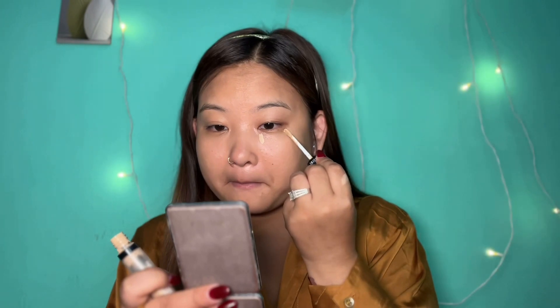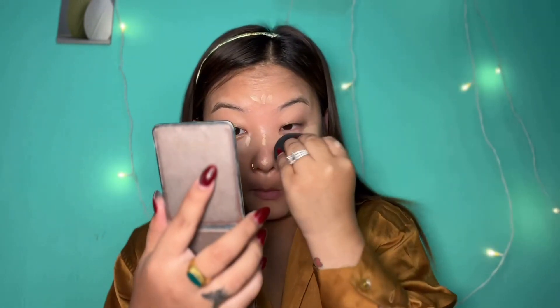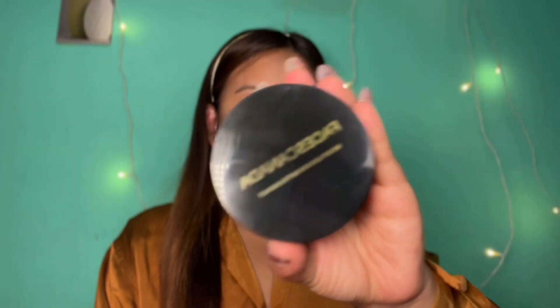Now I have a concealer — the price is around 200 rupees. I will use it on my highlighting areas: the face, eye area, chin, forehead, and nose area. I will blend it with the beauty blender. You can also use this concealer as a highlighter. Then I will use compact powder to lock the face — priced around 200 to 300 rupees — to set a nude color look.